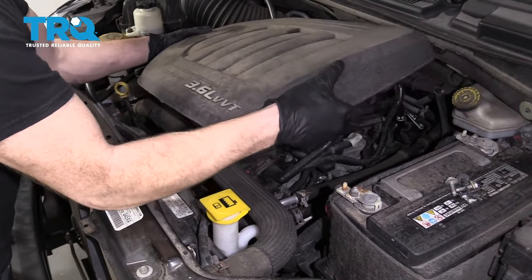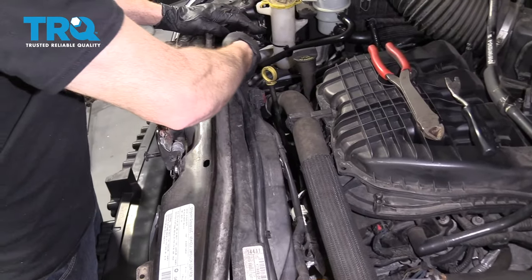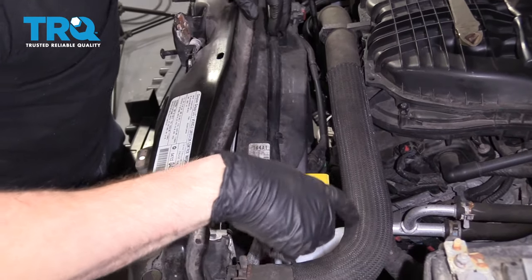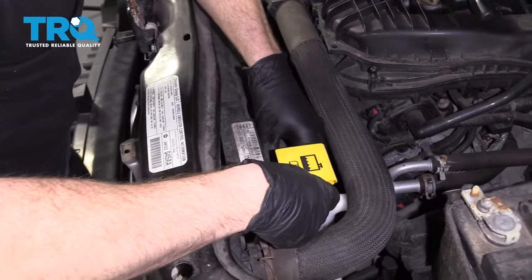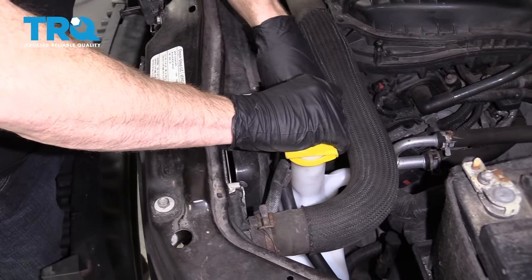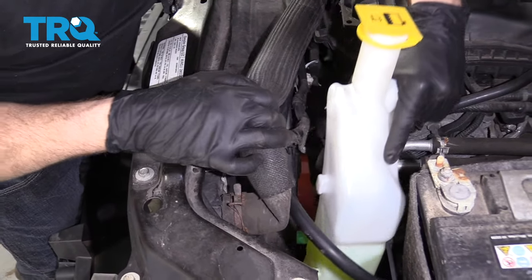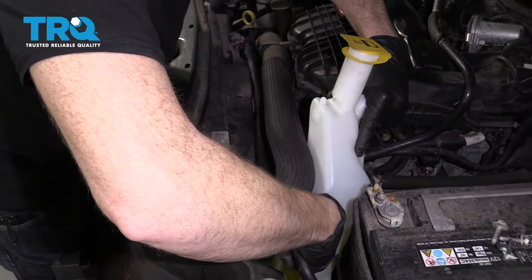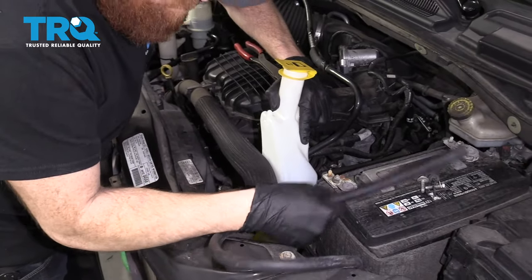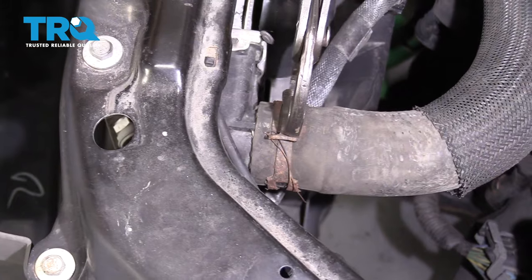Let's remove our engine cover to give ourselves a little more room. We're going to grab this hose and get it off the radiator. Just bring it along. Pull up on this, carefully remove it, and hopefully remove this clamp.